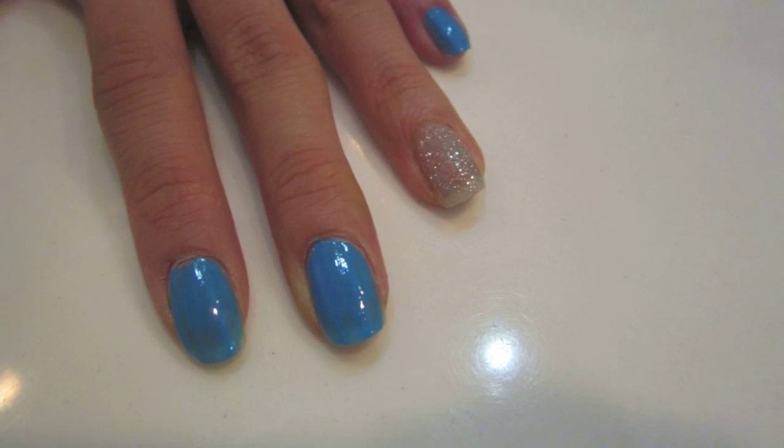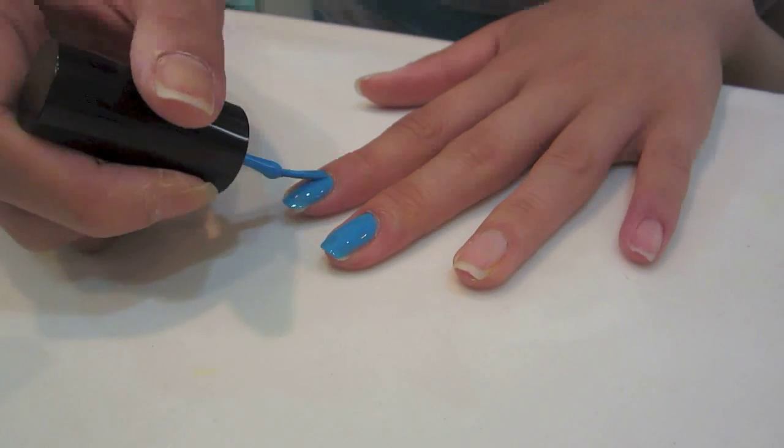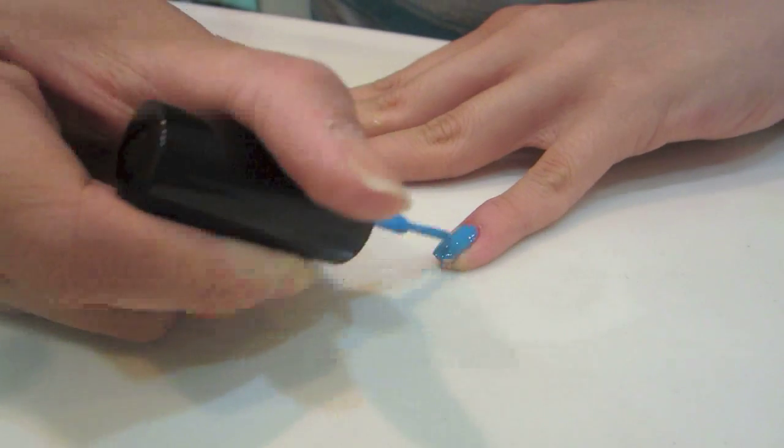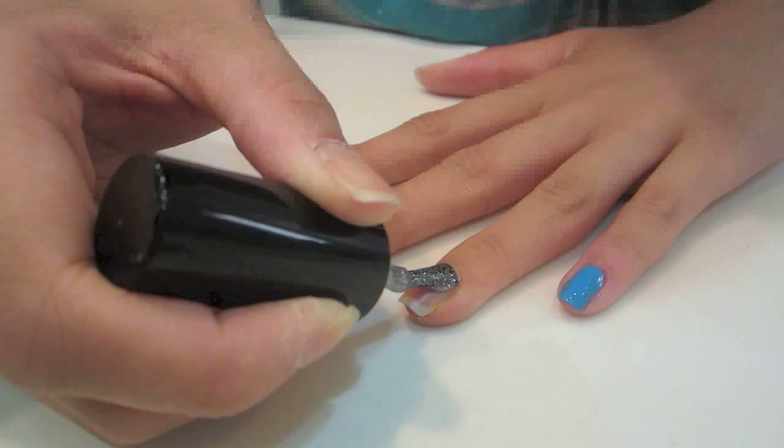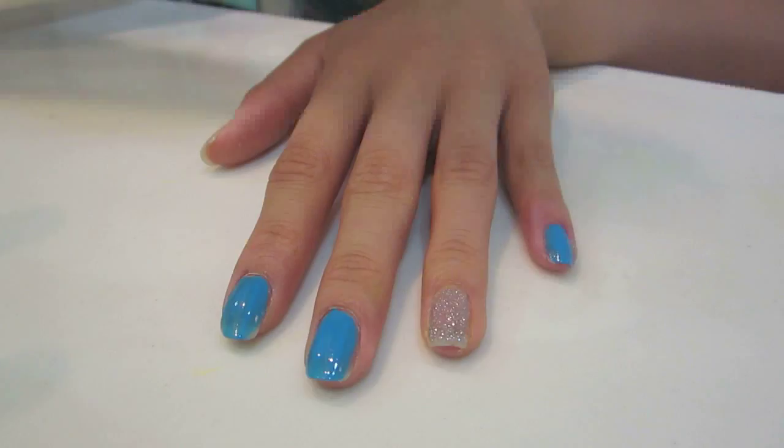Alright, number six — I just had no idea what else to do. So I went ahead and just painted my nails blue, then I left the ring finger and then just added a lot of glitter to it to make an accent of glitter. Basically that's it — just really a filler one.